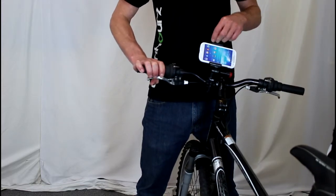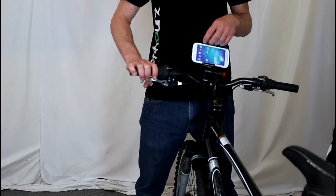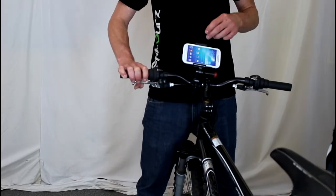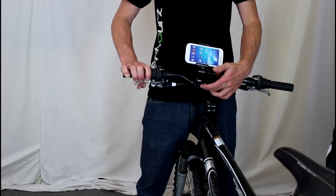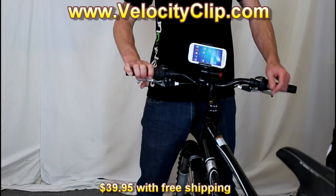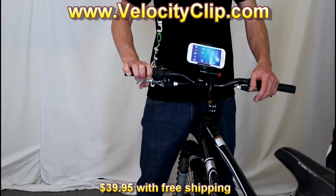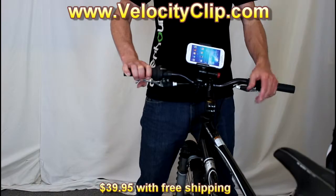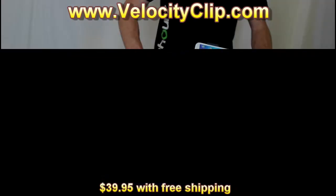Overall, this is a great mount. We liked it a lot better than our iBara mounts, so we picked this up from VelocityClip.com. The Velocity Clip with the bike mount accessory was $39 with free shipping, so it was a super affordable option for us. Run over there and check them out — I'll post a link on this video. You can probably find them on eBay and Amazon as well. Thanks for watching.